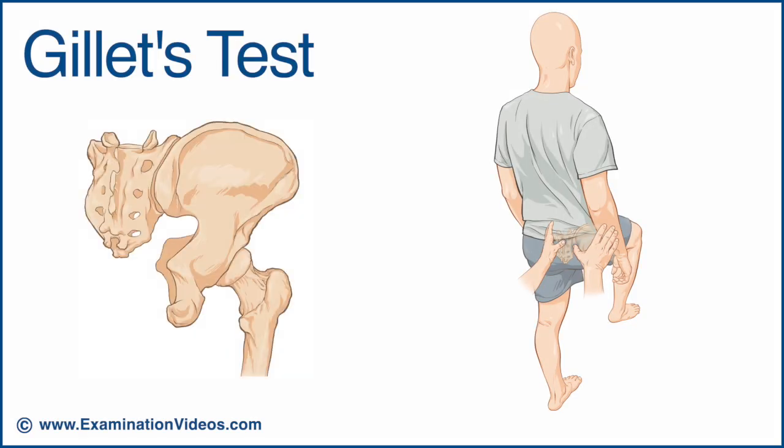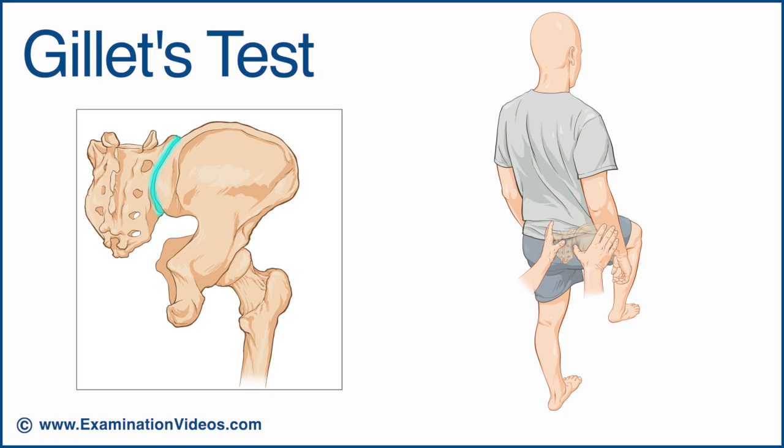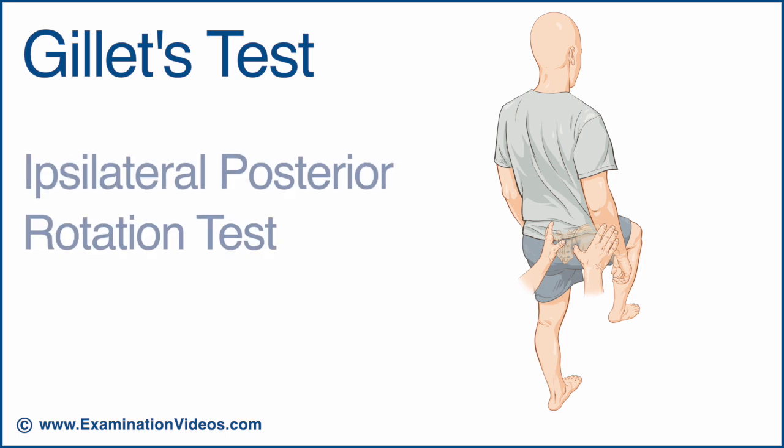The Gillet test is used to assess sacroiliac joint motion. This test is also called the ipsilateral posterior rotation test.